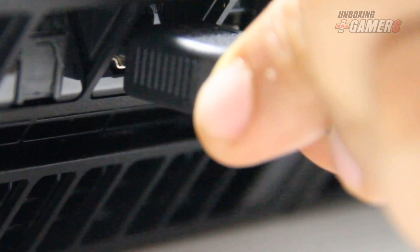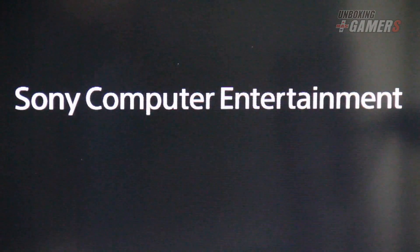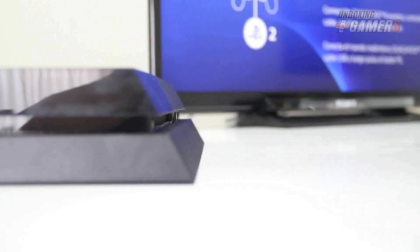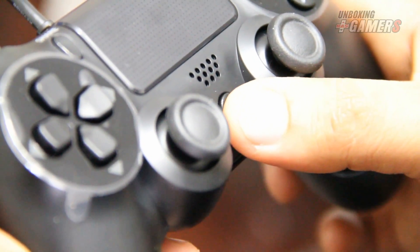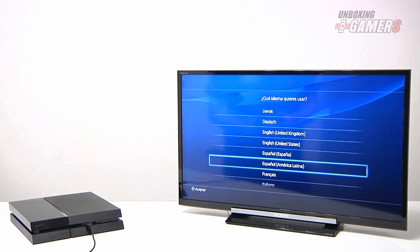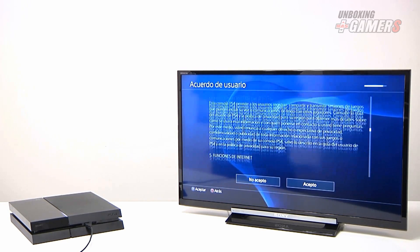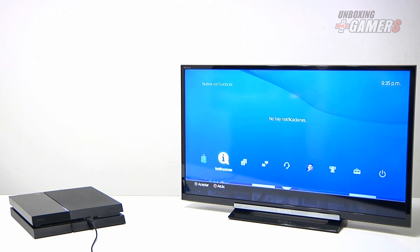Ahora procederemos con la instalación del PlayStation 4. Enchufamos el DualShock 4 al PlayStation 4. Una vez que hemos terminado de configurar el PlayStation 4, desconectamos el cable USB del control.